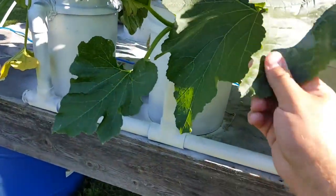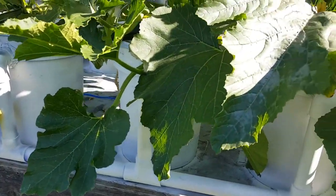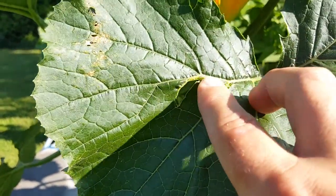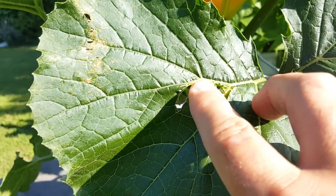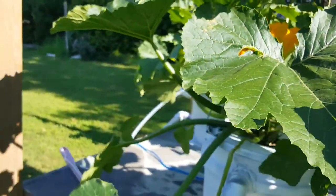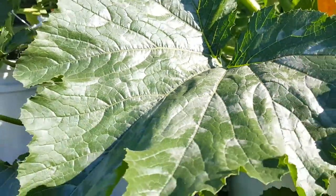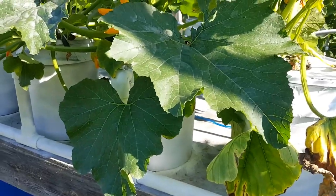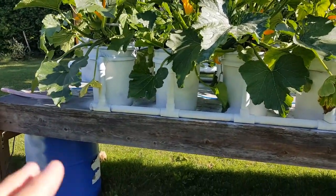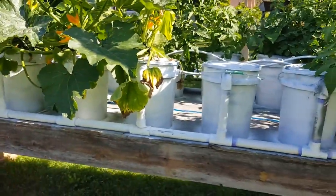Your leaves will tell you a lot in hydroponics — they'll tell you what type of minerals the system needs. When you have holes in the leaves that aren't from insects, that's telling you something is deficient — I think it's magnesium in this case. There's a plant guide I can post in the description where the leaf appearance tells you what it's lacking. I also have some white discoloration here, so I need to adjust the nutrients to meet the plant's needs.